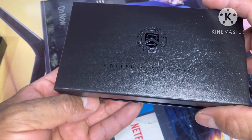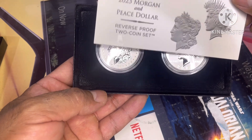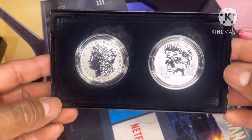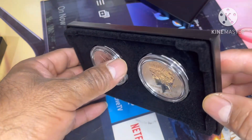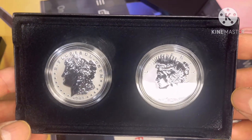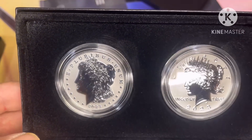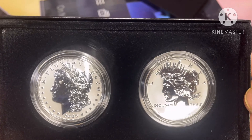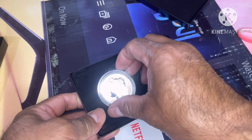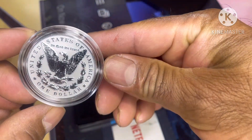Alright guys, let's see — wow, this is the first reverse proof Morgan and Peace dollar one dollar coin. Wow, that's an amazing coin! You can see it — that's beautiful. What do you think guys? Just let me know in the comments below. Let me know how many you got. Look at the back — wow, these are beautiful coins.